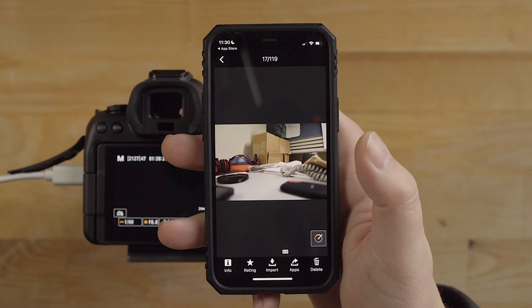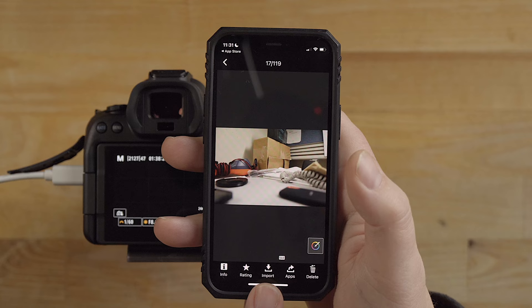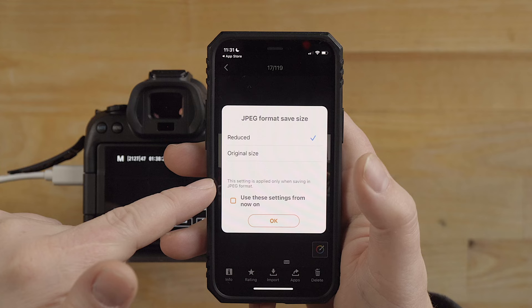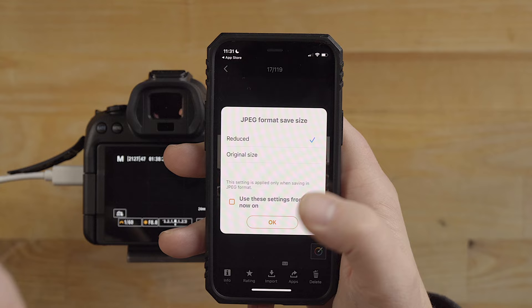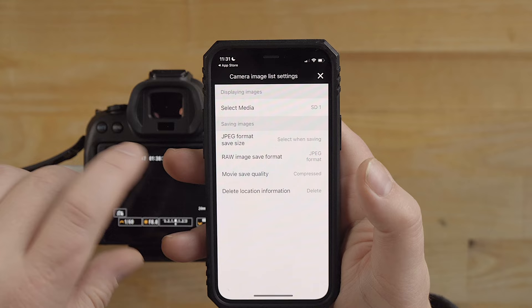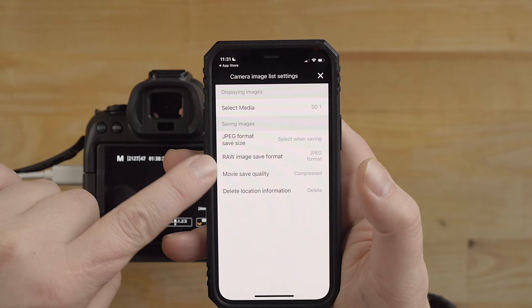I can scroll through, and if I select an image - I was taking some test photos the other day - it's giving me the option to import right here. If I want this photo from the camera onto my smart device I just hit import. You have the option to do original size - this setting is applied only when saving in JPEG format. I'm going to click OK. It's copying them over as JPEG files.